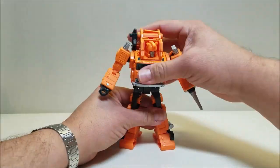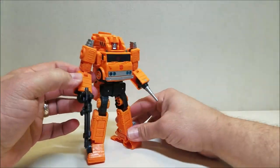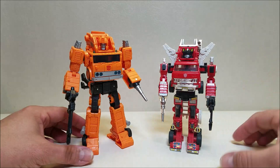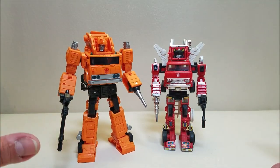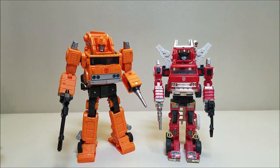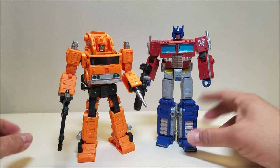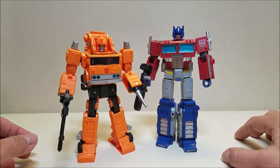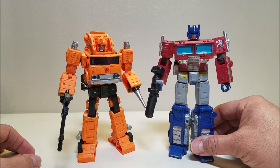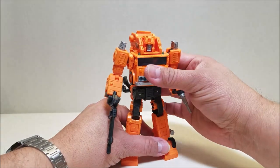Let me get him straightened out and we'll do a couple of comparisons. I don't have a G1 Grapple, but we're going to compare with G1 Inferno since they are the same mold — you can see what these guys look like together, and I cannot wait to get a version of this done in Inferno. That looks so good! Now let's also take a look at him with Earthrise Optimus Prime so you can see what these guys look like together. Both are Voyager figures — Prime is just a little taller than Grapple, about seven inches versus Grapple's six and a half. That's a good size difference for the two of them. Absolutely loving this Earthrise line — these Autobots have all knocked it out of the park as far as I'm concerned.